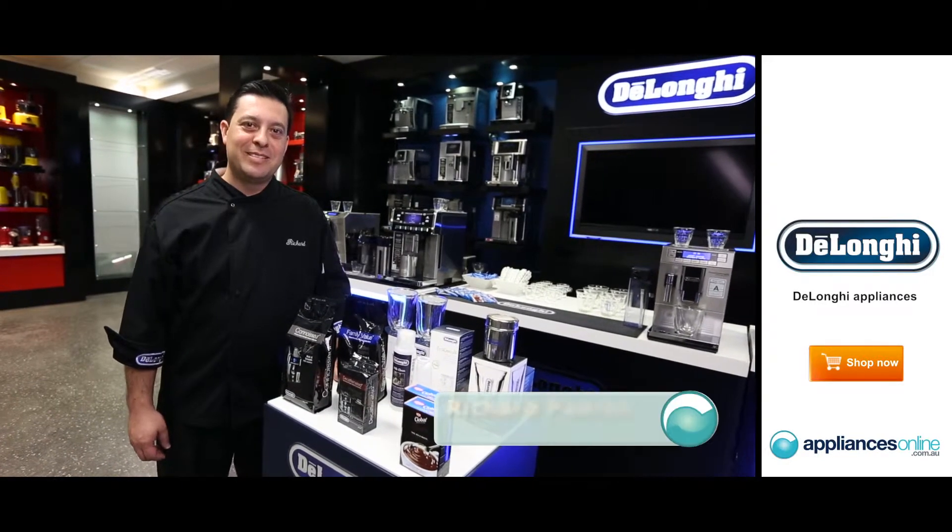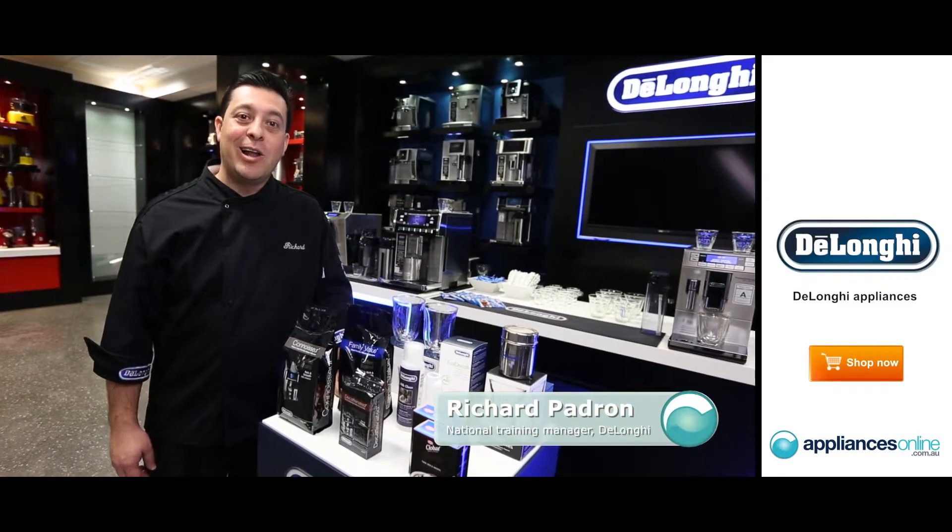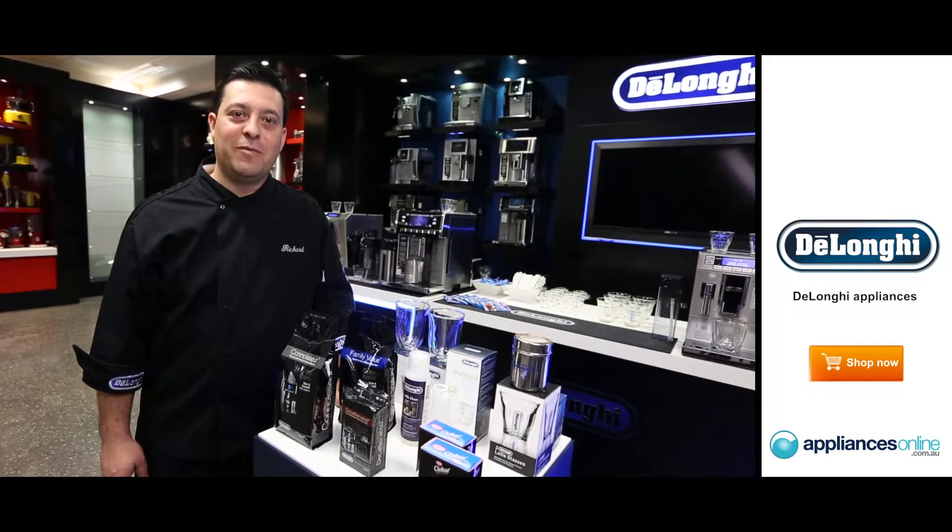Hi, my name's Richard. I'm from DeLonghi. Today I'm going to be taking you through our line-up of accessories for our coffee solution product.